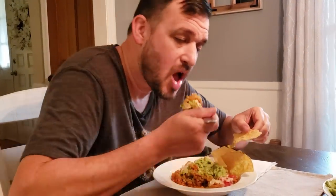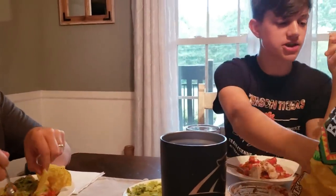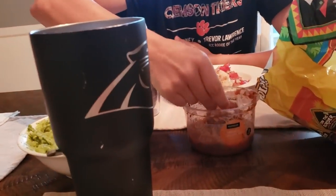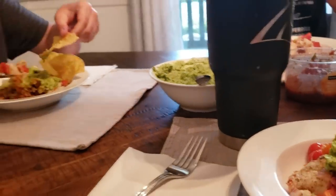Oh man, that is really good. The word 'good' is almost not good enough — that's an understatement. Cole's got some salsa here since he can't have our guac. There's our guac hiding behind this big old cup. Man, this is good.